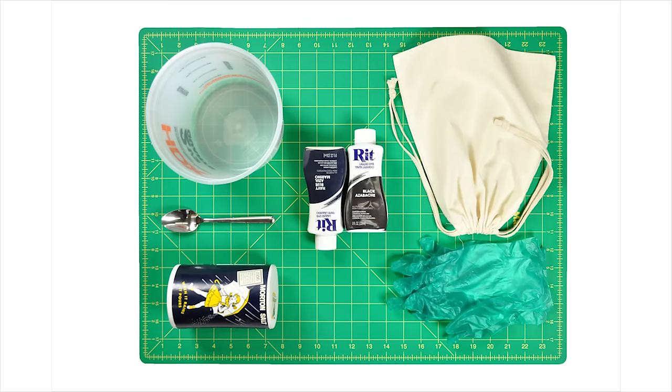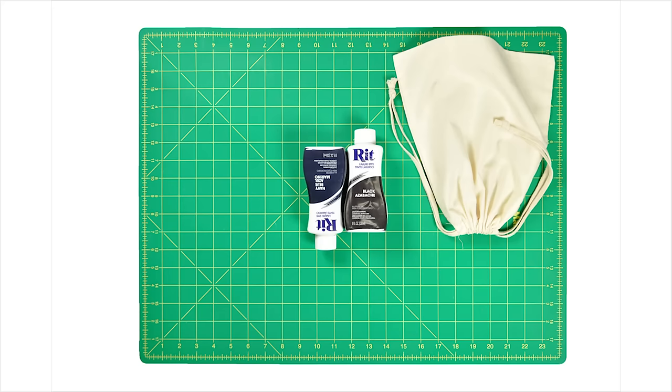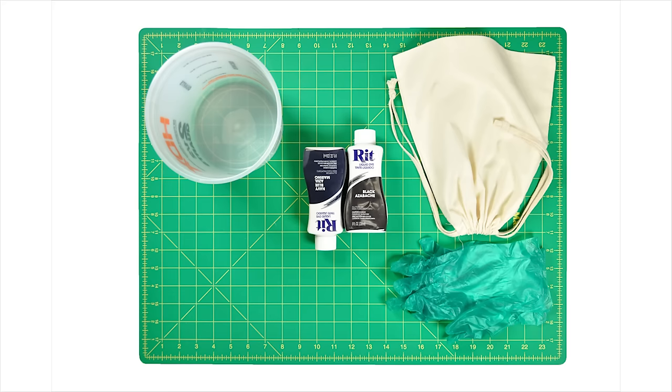For this project you'll need Rit Dye in whatever colors you like — we're using navy and black — something to dye (in our case we're using a cotton bag), buckets, gloves, some salt, and something to stir with like a stick or a spoon.